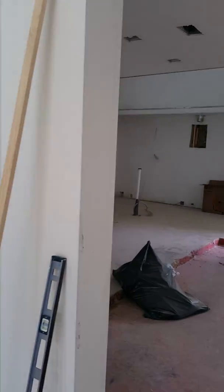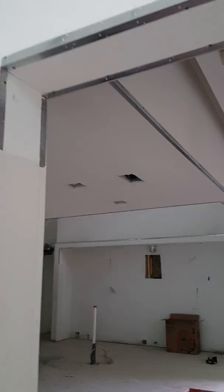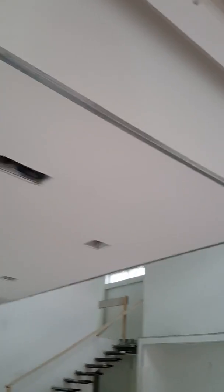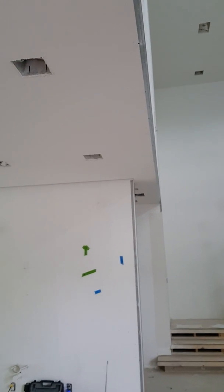All through this house, the owner had somebody come in and put this metal channel — or metal bead — up around the sheetrock, and they didn't do a very good job of it. So we're having to go back and kind of redo it and fix it.